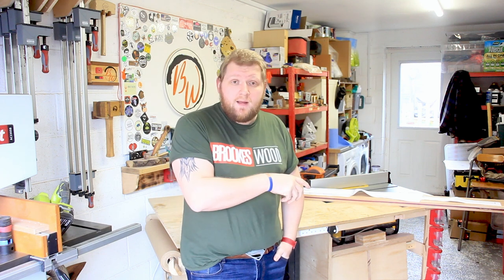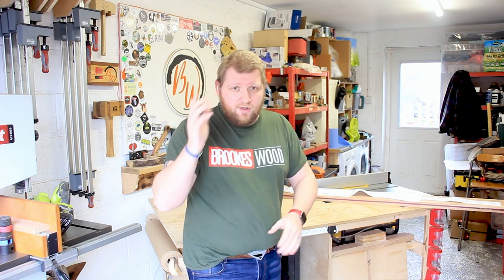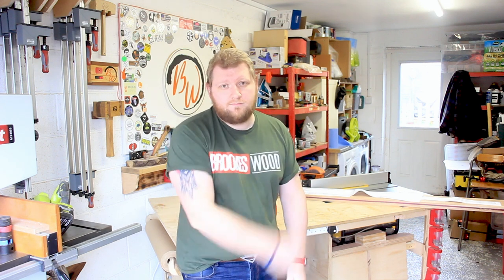So in this episode we're gonna shape this one and get it all glued up, get it all ready, and we should have a rough shape of the sword by the time we finish. Let's go!